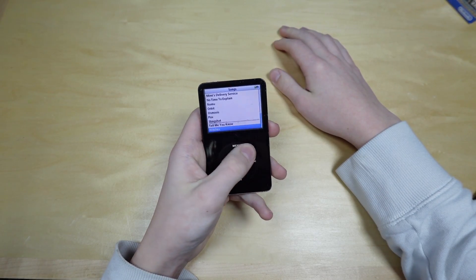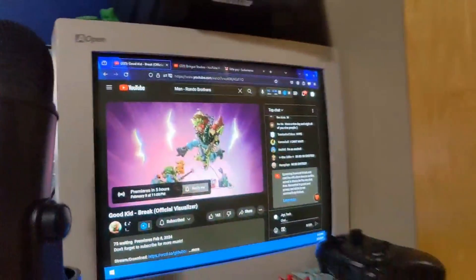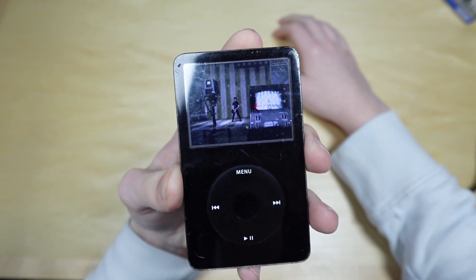It works. It has the entire Good Kid discography on it, other than Brake because it hasn't released yet as of filming this. I'm actually waiting for it to premiere right now. It's also got the American Idiot music video on it.